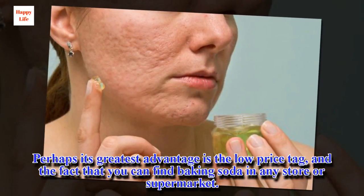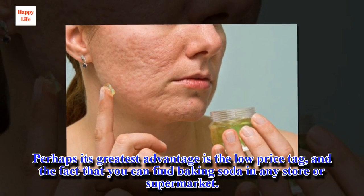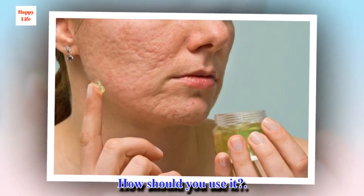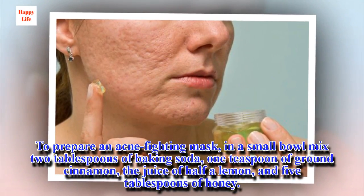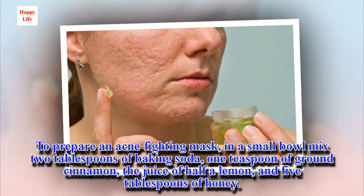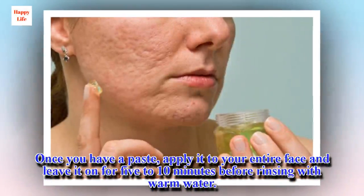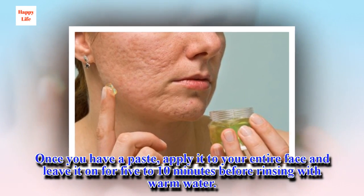Perhaps its greatest advantage is the low price tag, and the fact that you can find baking soda in any store or supermarket. How should you use it? To prepare an acne-fighting mask, in a small bowl mix 2 tablespoons of baking soda, 1 teaspoon of ground cinnamon, the juice of half a lemon, and 5 tablespoons of honey. Once you have a paste, apply it to your entire face and leave it on for 5 to 10 minutes before rinsing with warm water.